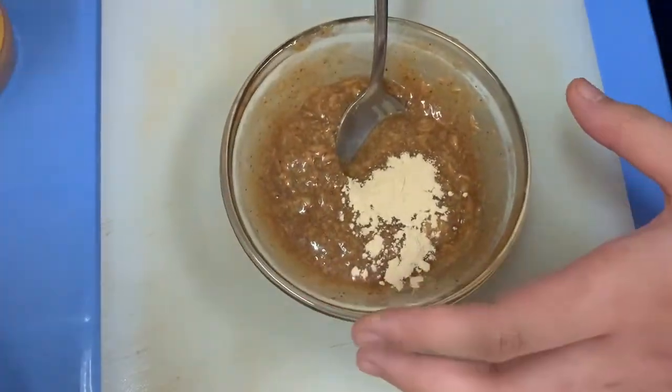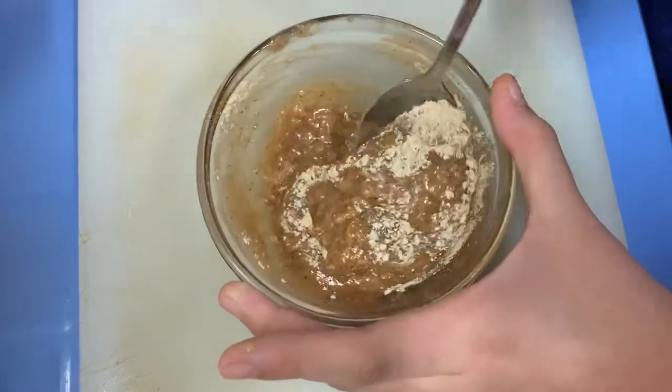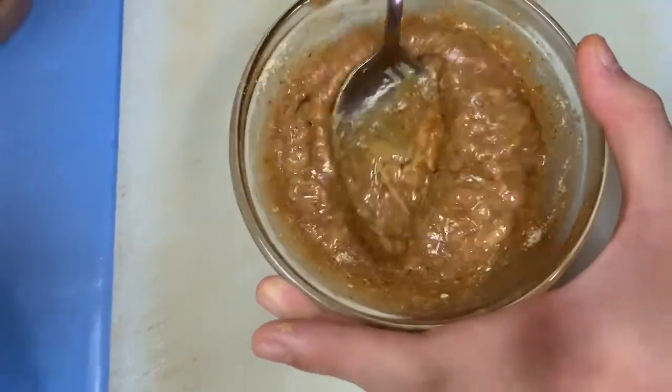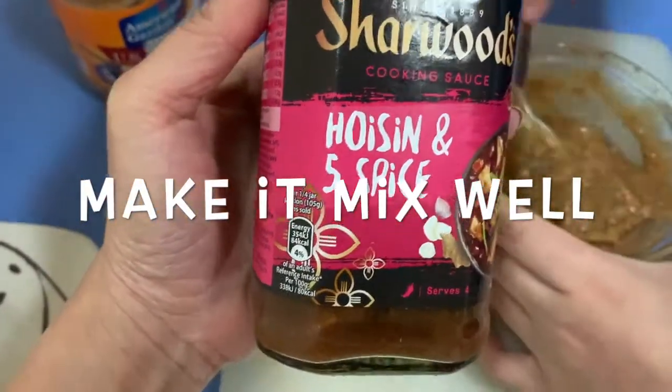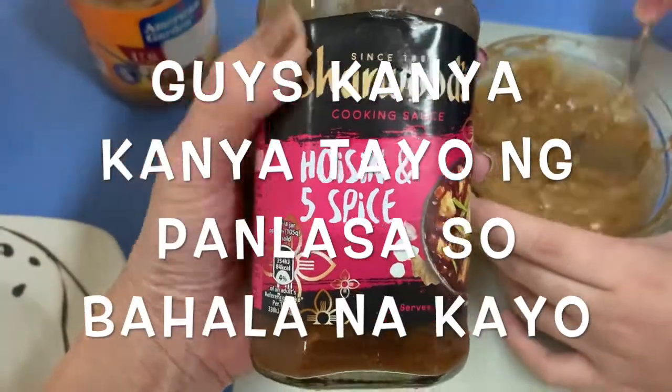I'm going to prepare the sauce of the Vietnamese rolls. So, this is what we just have here — this hoisin spice sauce. Hoisin and five spice, three tablespoons.